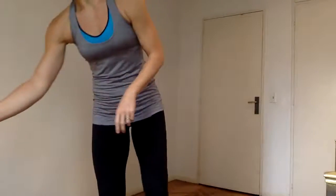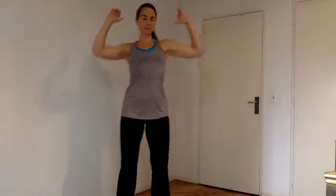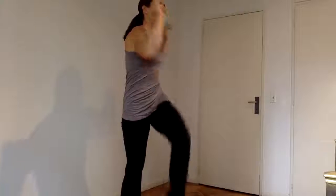So join with me. Starting with alternate elbow to knee. Focus on bringing the knee straight up and then twisting through the torso to get the upper body warmed up.